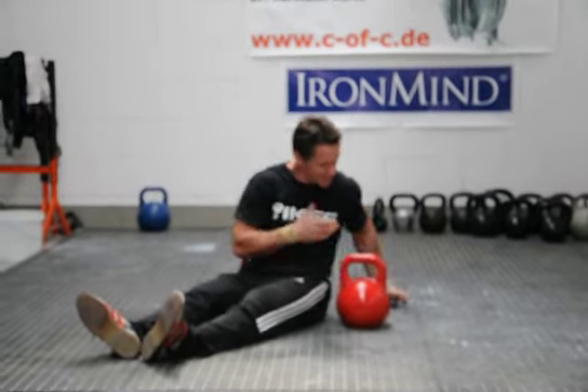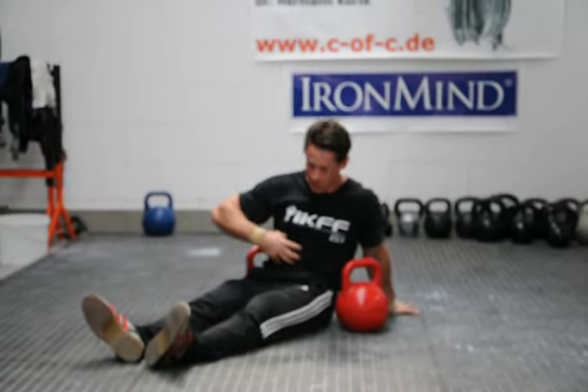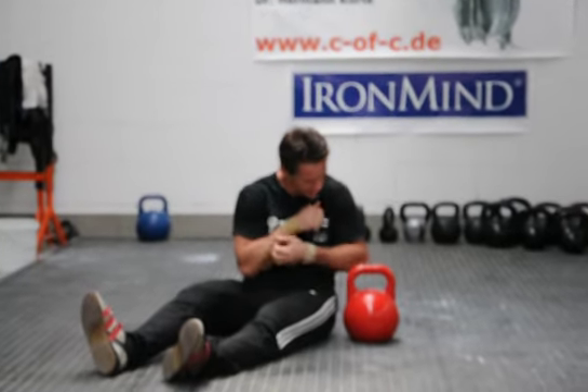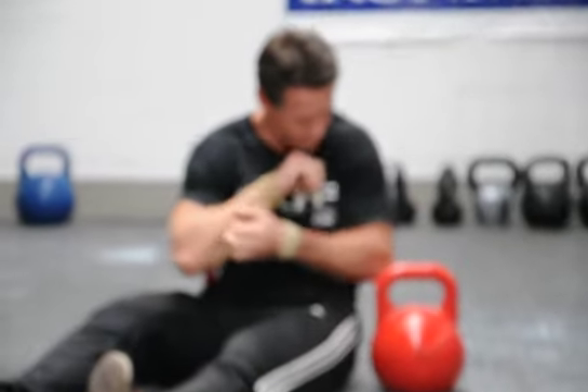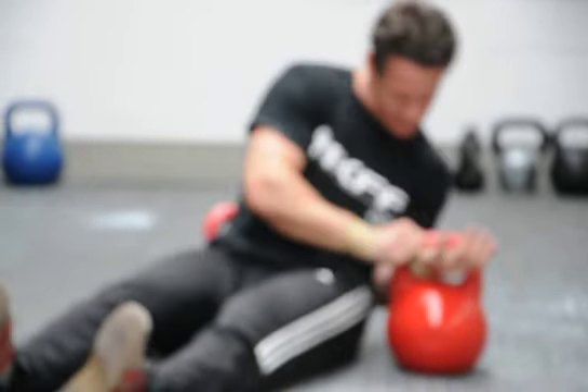With the Turkish get-up you use your arm so you have support. With this you can't use your arm, so you have to create your power from your midsection. This is a 32 to 64 kilo. My body weight is about 77, so it's not quite a body weight but it's close.